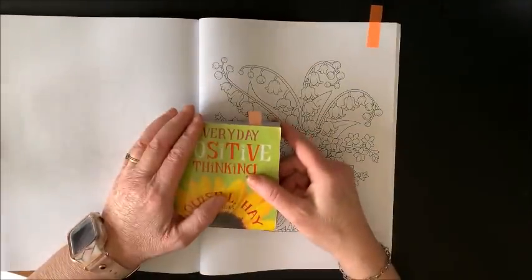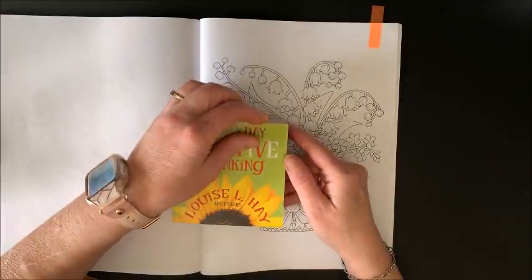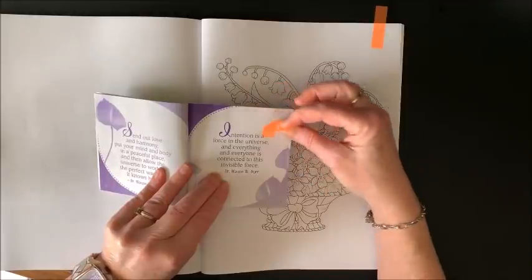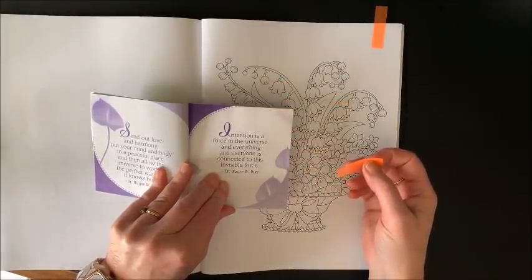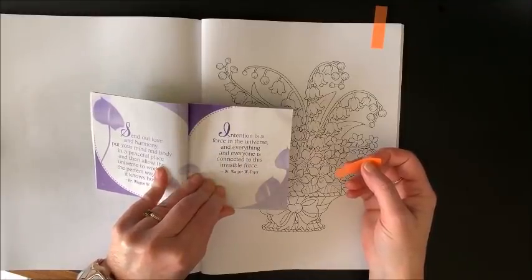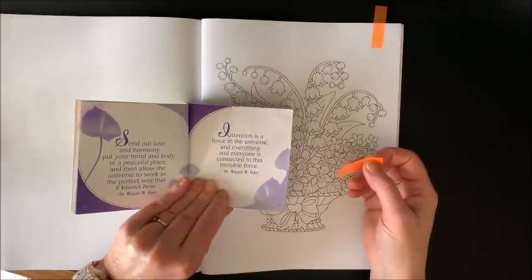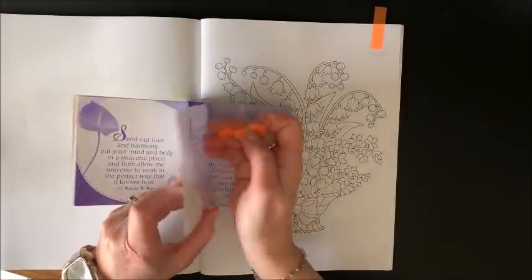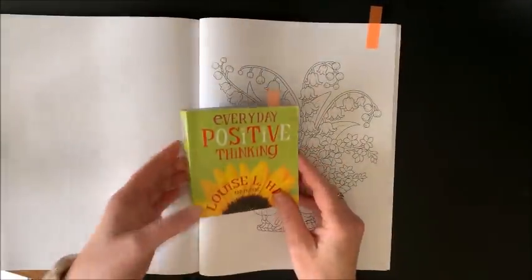Before we get into coloring, I want to read today's Everyday Positive Thinking quote. This one says: 'Intention is a force in the universe, and everything and everyone is connected to this invisible force.' This is by Dr. Wayne W. Dyer. Intention is a force in the universe - that's really deep, isn't it?